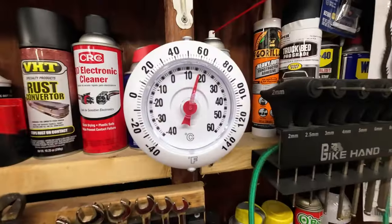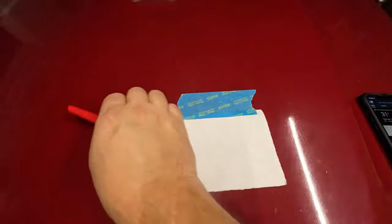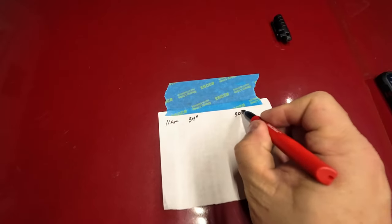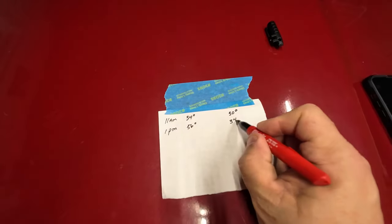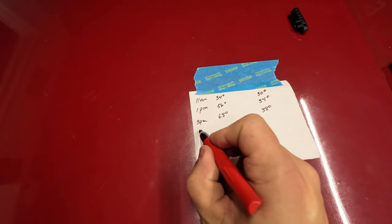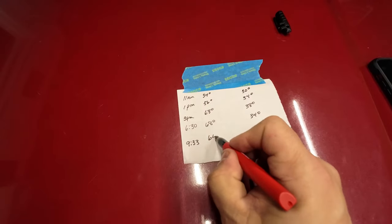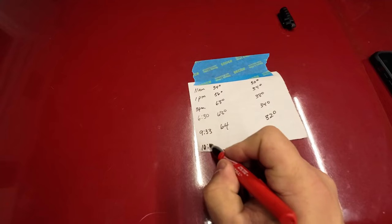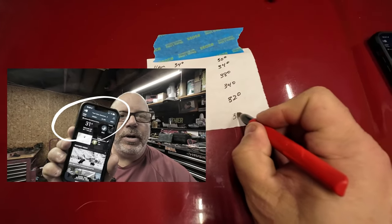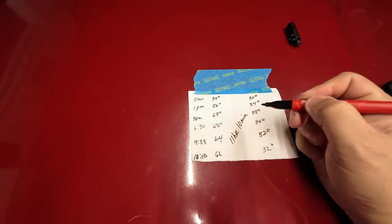The time is 10:25. Temperature is down to around 60 or 62 degrees and the outside temperature is 31 degrees. So let's recap: we started at 11 a.m. — 34 degrees in the garage, 30 outside. At 1 p.m. we were at 56 degrees inside, 34 outside. The high point for the day was at 3 o'clock — 68 inside, 38 outside. That trend continued at 6:30: 68 inside, 34 outside. Then at 9:30 it was 64 inside, 32 outside. And at 10:10 we're calling it 62 inside, 32 outside — for a total of 11 hours and 10 minutes of run time.